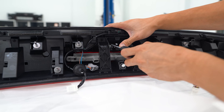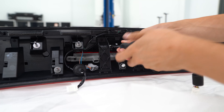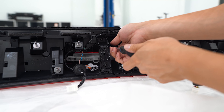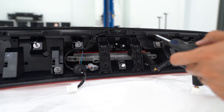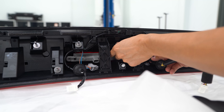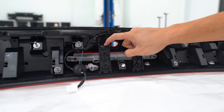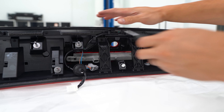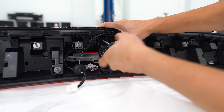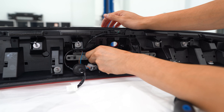I'm also going to remove my reverse camera, but you're not going to need to do this. I'm just doing this to make it a little bit easier for myself because the harness that I'll show you guys later is already incorporated. I'm also going to remove one of these brackets so that we can actually get the light itself out — it's just another Phillips head screw. Now we can pull the light out.